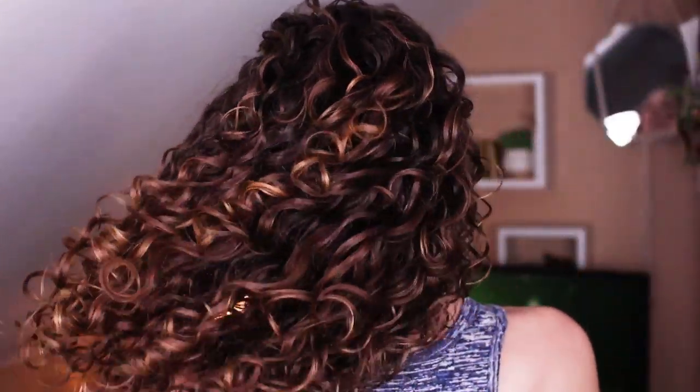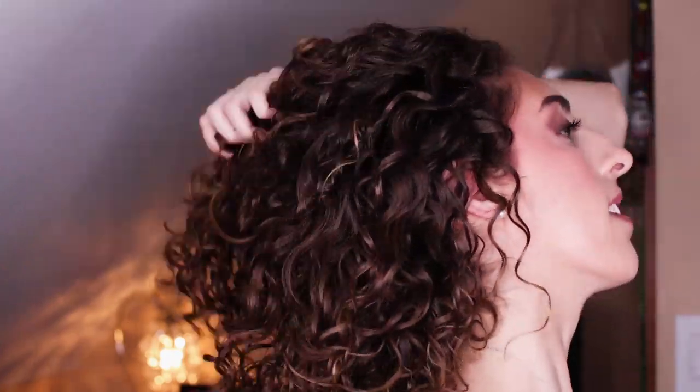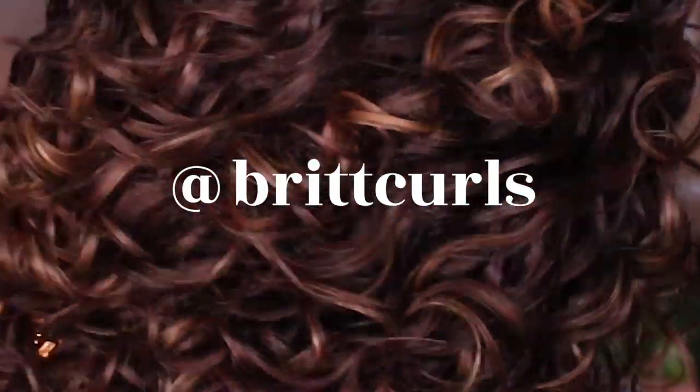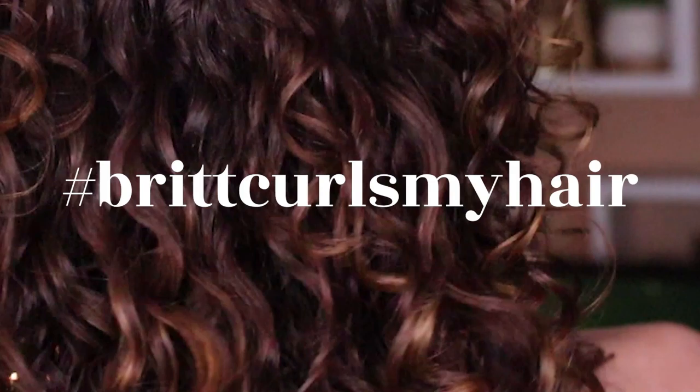And here's the final result! This is seriously one of my go-to combos lately and I always get a long-lasting wash out of it. Hope you guys like this video, and if you try this don't forget to tag me on Instagram at brittcurls or use the hashtag brittcurls. See you guys next time!